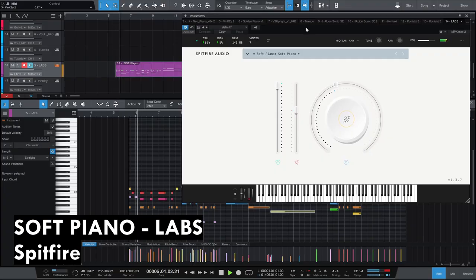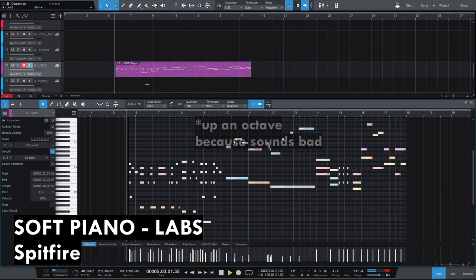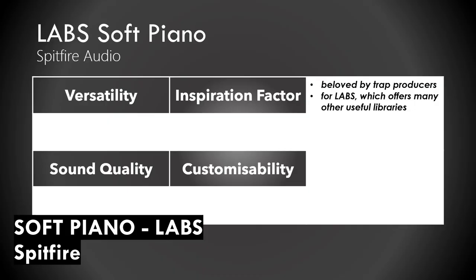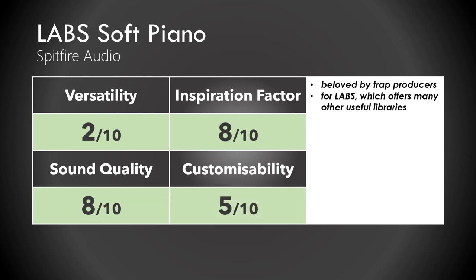Next: Lapse Soft Piano. Beloved by trap producers, I think it's not versatile at all — you can only get this one signature sound out of it, which might be pretty inspiring and it also sounds pretty good. But it's not even that customizable. So let's give it a 5.5 out of 10.